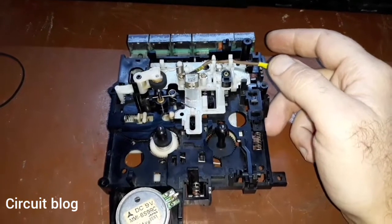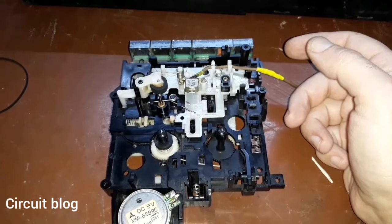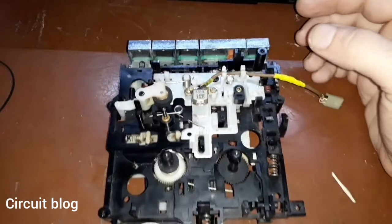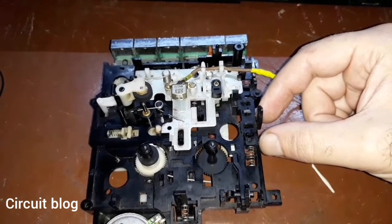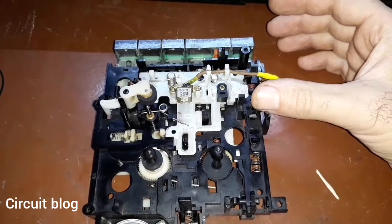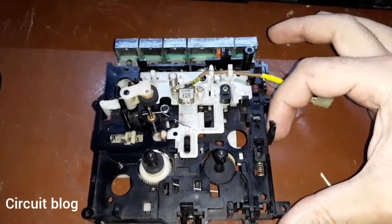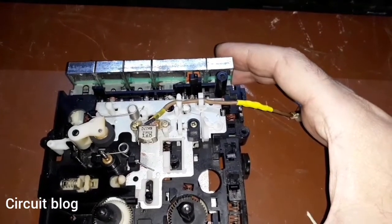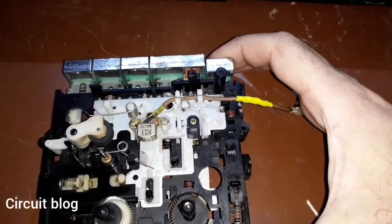The mechanism has been fully reassembled after cleaning and greasing all of the joints, and the result is very very good. I also fixed the hook assembly that keeps the door closed and glued the broken hinge. The assembly is now fully operational. If I push the stop/eject button, the mechanism is working perfectly.